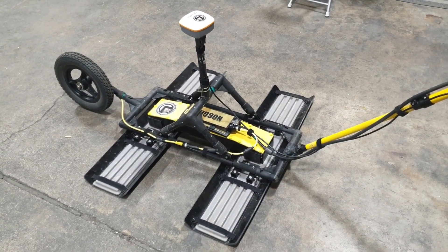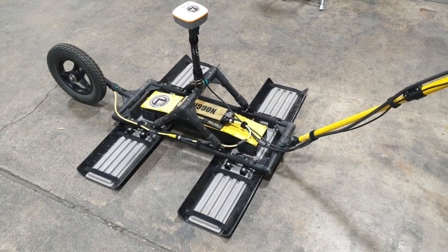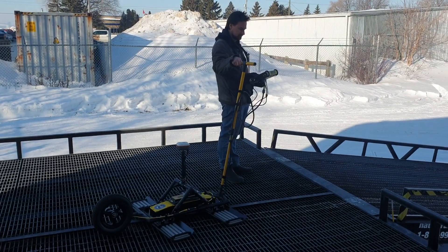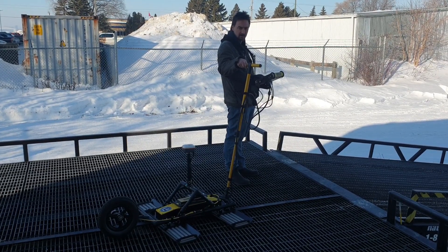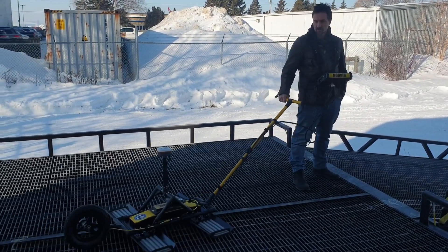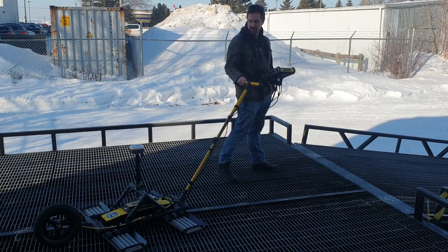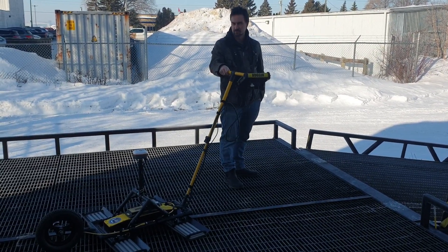In the next part, I'm going to strap this on and go outside to show what it looks like being towed. I'm just firing the system up here and we're going to tow it around a little bit. You can see even on this metal surface, it moves pretty well. Obviously it'll be a bit different in the snow, so we're going to head over there.